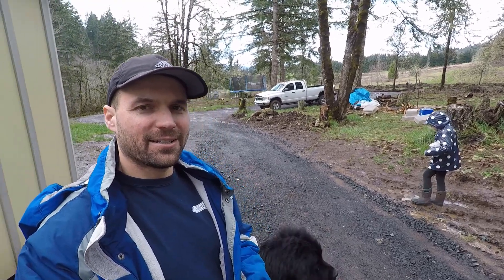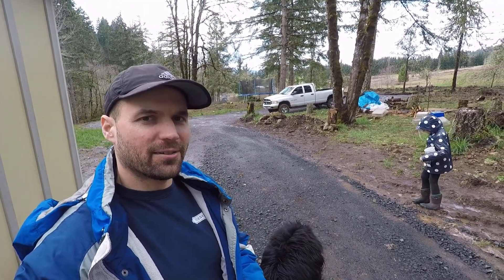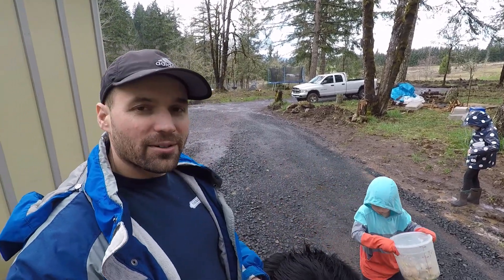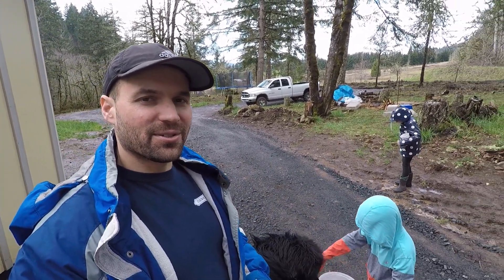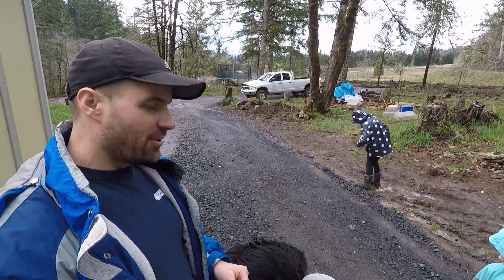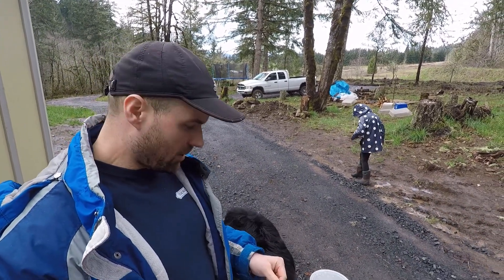Hello everybody! It has been raining a lot here in early and mid-February. Got water all over the place — makes it hard to do stuff outside without making it muddy. But we're hanging in there. Spring is around the corner.